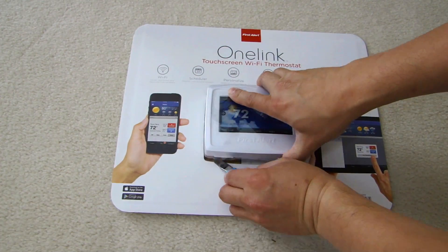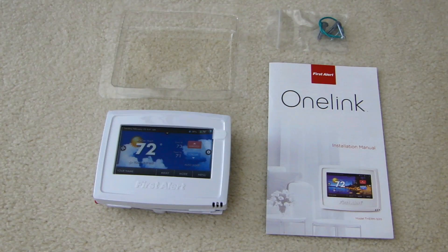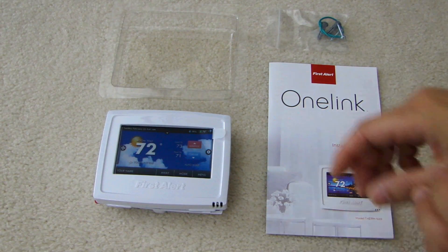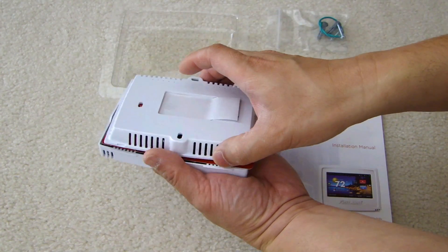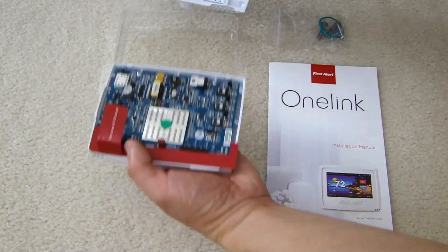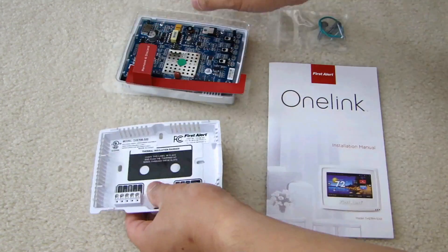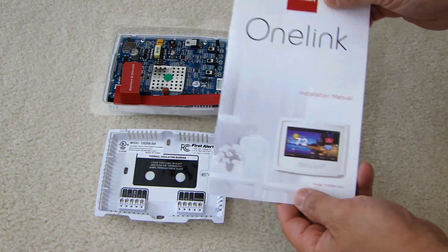Let's open this up. Here are all the parts from this unit: here's the thermostat, the back plate is removable, and you have the mounting screws and the installation guide.